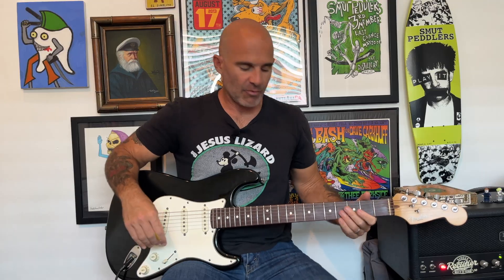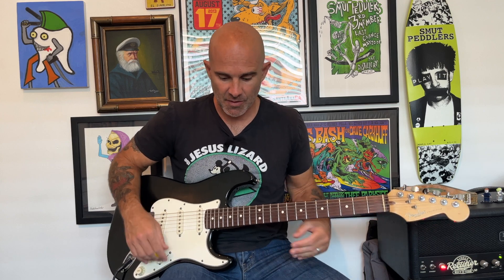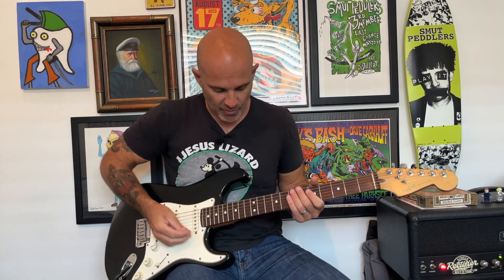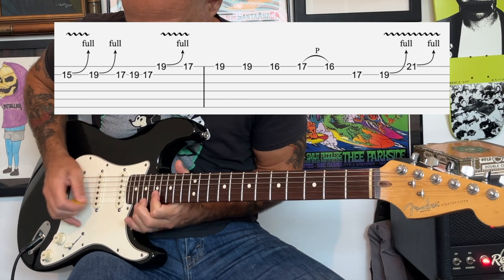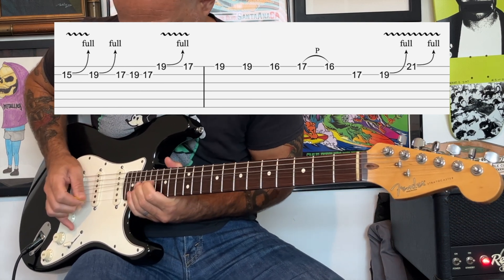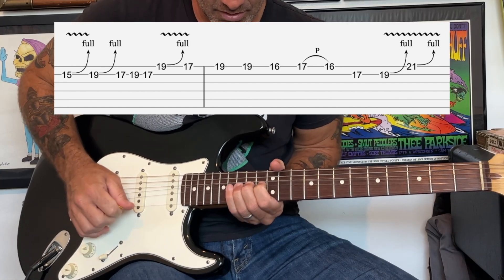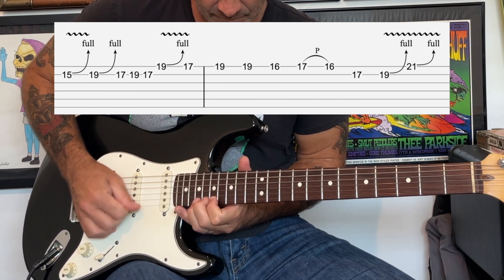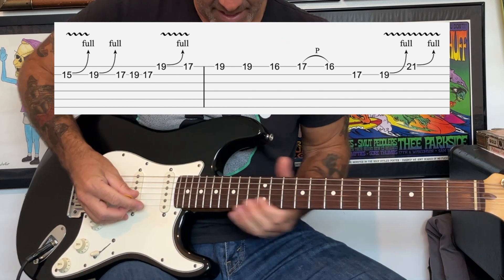Then it goes into the solo. The solo is very overdriven and has some other effects on it like a flanger. I'm using the Big Muff pedal for that fuzz sound, which the Smashing Pumpkins really like. I'm gonna break it down into parts. It starts off with some really long bends.